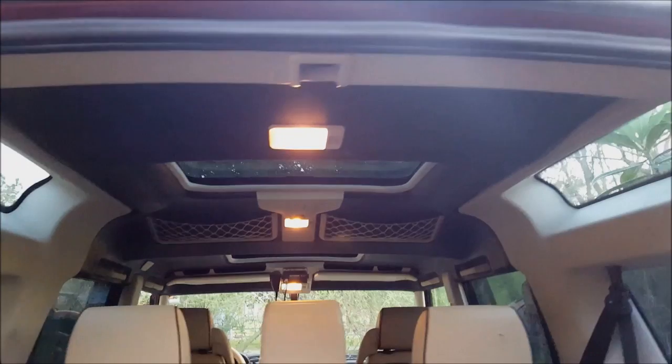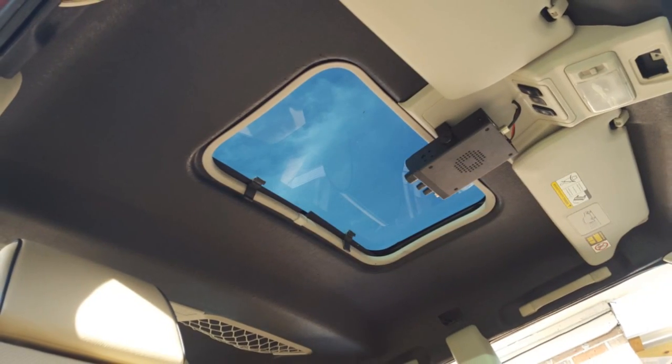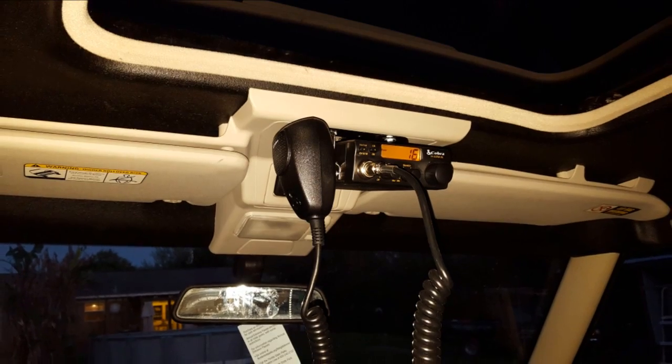Got the headliner done — it's getting dark so the lighting's not the best, but I'll roll in a couple pictures of it finished. Really, really happy with it. Got my CB mounted now — right now I just got the accessory wire plugged in, but got it mounted up there and running the power supply so I can unplug it. It ran up under the dashboard through the headliner and all that. That's the finished headliner — I just love it, I think it looks great.